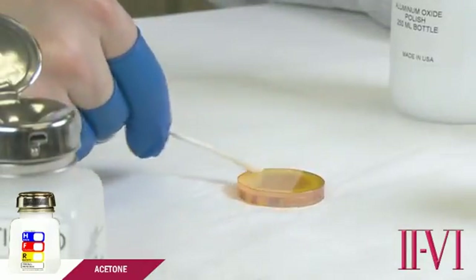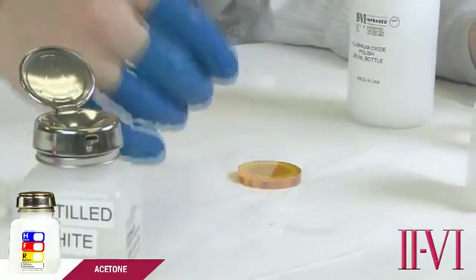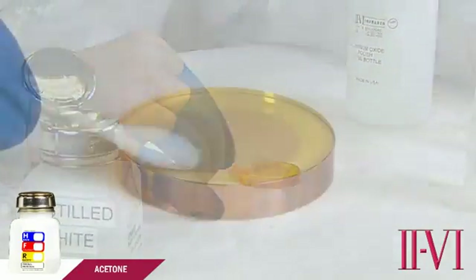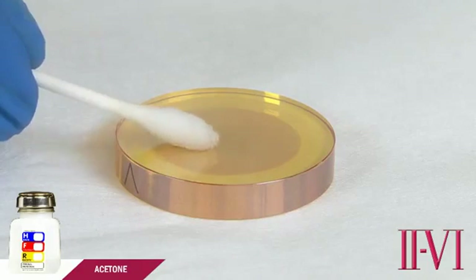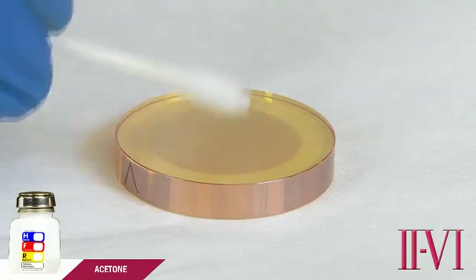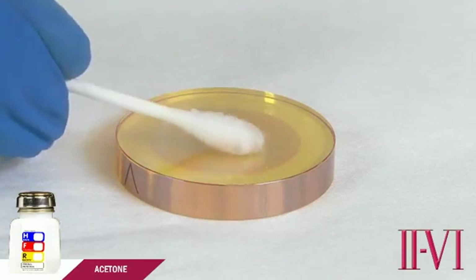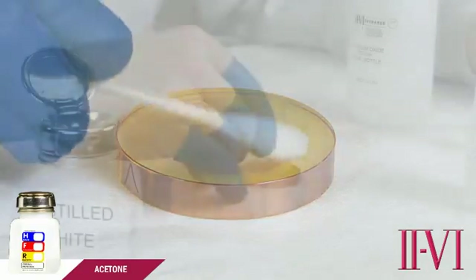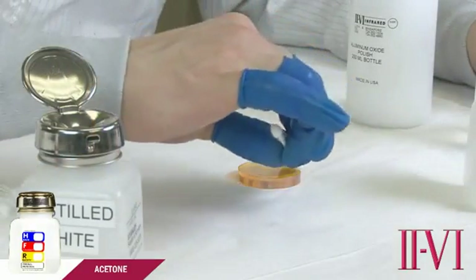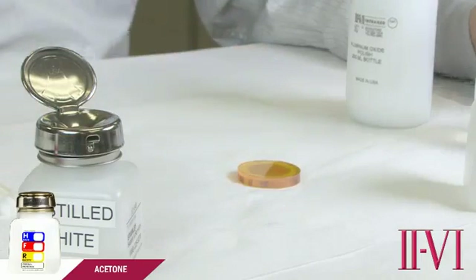At the end of cleaning, always use a new cotton swab, dampened again, shake off the excess, and finish cleaning with straight, light, overlapping strokes. The goal of this step is to eliminate any streak marks that may be left from cleaning. Move slowly enough so that the trails of acetone evaporate just behind the cotton swab. If there are any streaks left behind, it means you probably wiped too quickly.